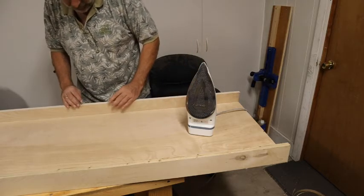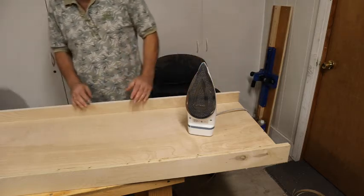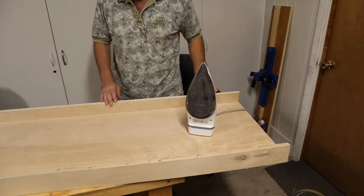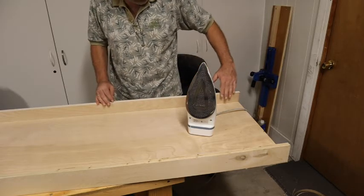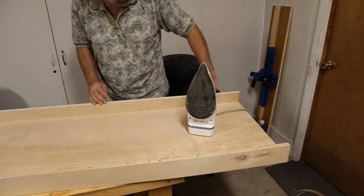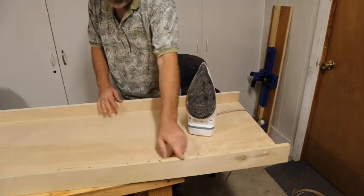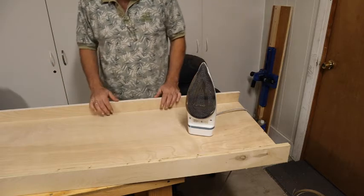After you've done that, you can take a file and run it along the edge to take off the little excess, or you could use a trimming router bit. They also sell little handheld trimmers with a razor blade that will slide along and take that little edge off. Since we're not doing a lot of it, I'll just use the orbital sander or the file and true up that edge. It adds a nice finished look — much better than leaving it raw. The cost of this edge banding was about five to six dollars, so it's worth it to make it look good.